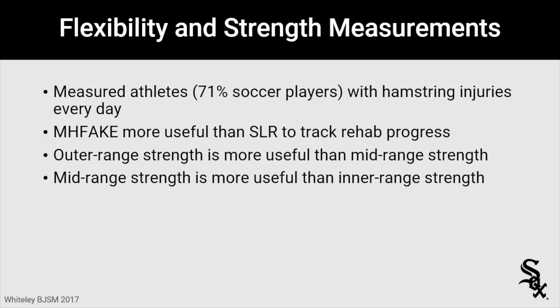For mid-range, the testing leg toe is lined up with the heel of the contralateral leg — prone, hip neutral, knee flexed to about 35 degrees. For inner range strength, the shortest hamstring position, the patient is prone, hip at neutral, and knee flexed to 90 degrees, curling into the dynamometer at the heel. Overall, outer range strength in the supine position at 90 degrees hip flexion was best correlated with rehab progress and return to running.